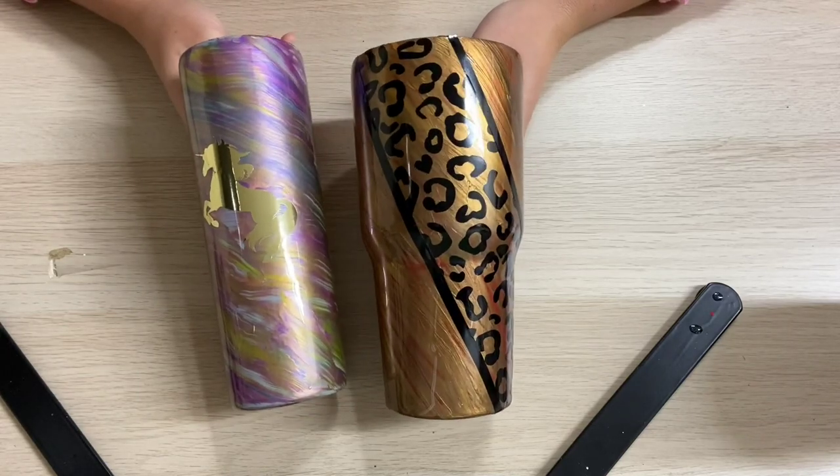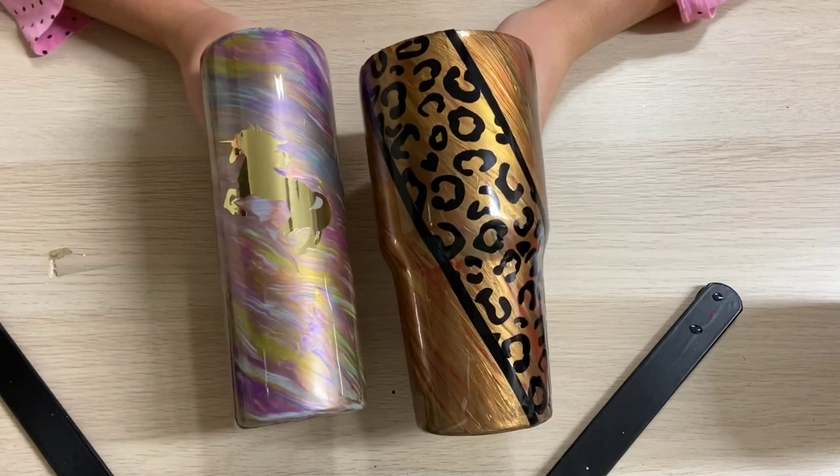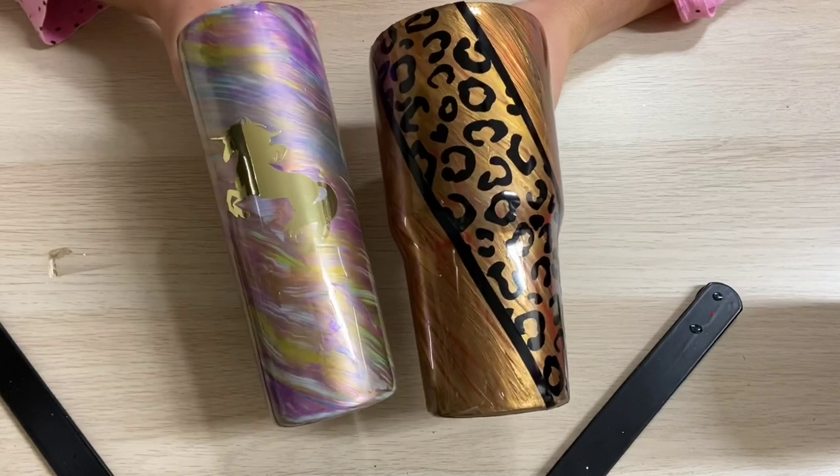Hi everyone, it's Leela from Miss Kiss Creations. Welcome back to my channel. Today's video is going to be two tumblers — this 30 ounce tumbler and this 20 ounce skinny tumbler.